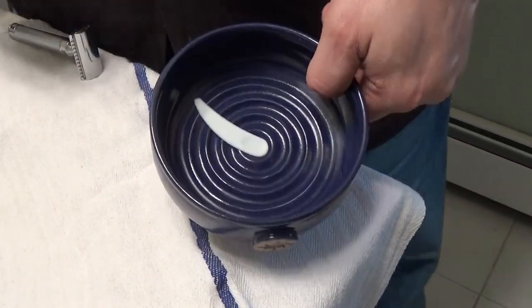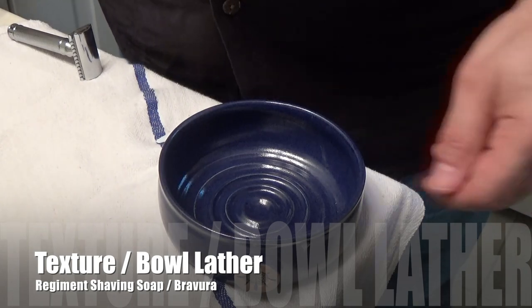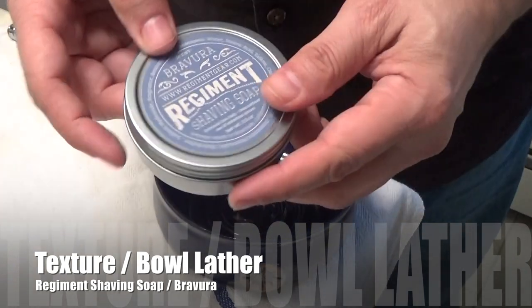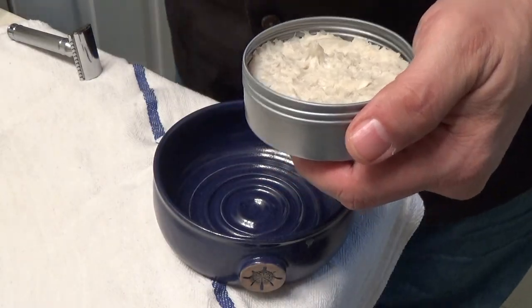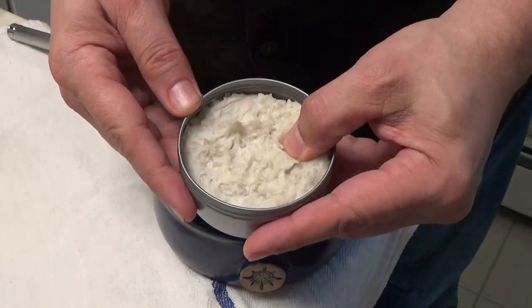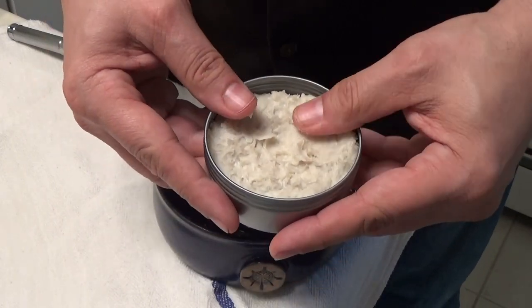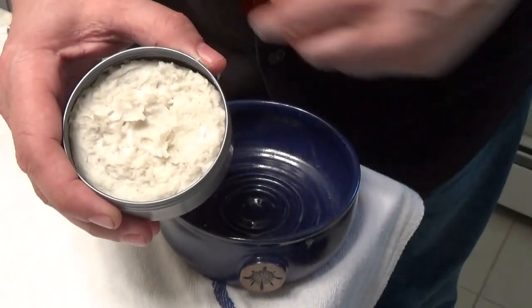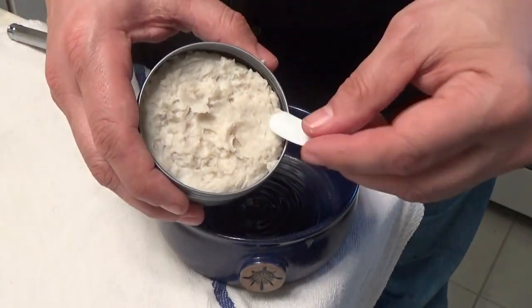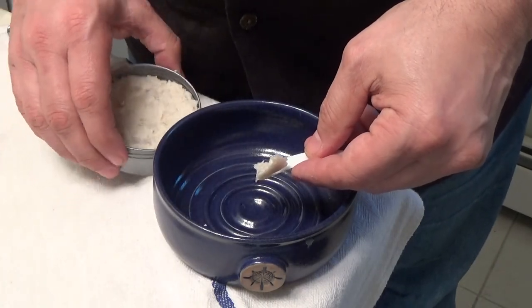So let's get to it. As you can see, the bowl is empty and here is the soap in question. Let's just open it up and show you the texture. I can put my finger in it and press it right down — it is quite pliable but it's not a hard puck. We're going to scrape some out and put it right in the bowl and start that lather.